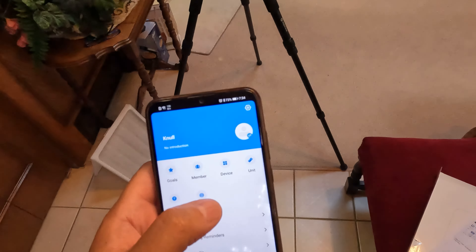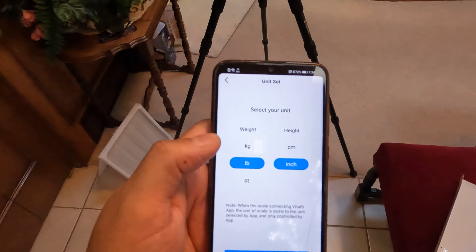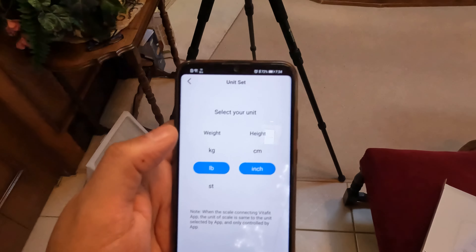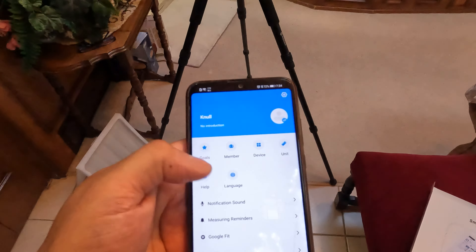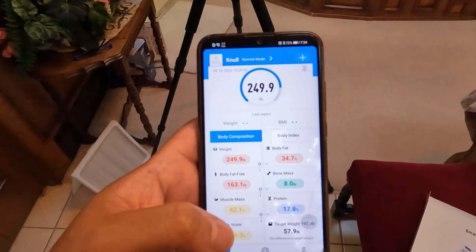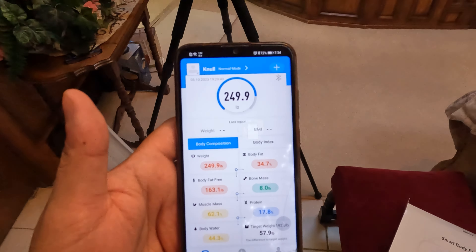If you come into your profile and come under units, you can actually switch it right in here, so you don't even have to do it on the scale. So now the scale can just stay at kilograms — who cares? Switch to pounds and we're at 249.9. Not bad. Weight's dropping, baby. Let's go.